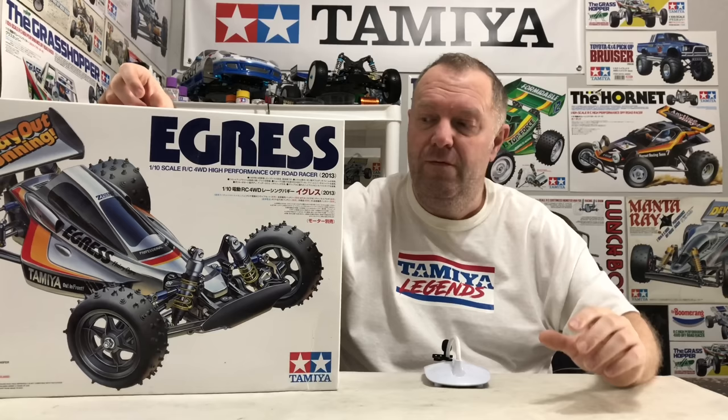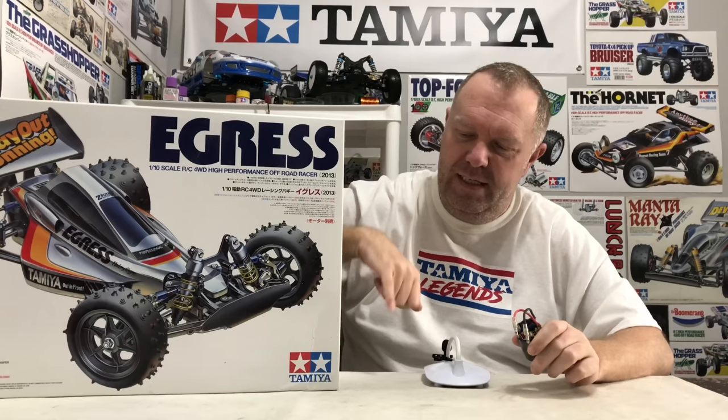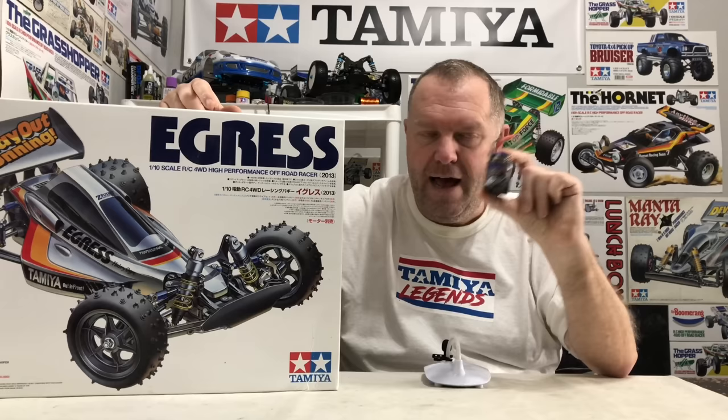I plan to do that in this video. I'm also doing something slightly different — normally I just build these and then in a later video do the electrics, then a running video. But this time I'm going to fit the electrics as we go, basically as the manual says. I'm going box art on the electrics as well. On the side of one of the boxes is a picture of this chassis and the electrics Tamiya fitted in it — it just happens to be the Superstock BZ motor, which I have. It's a 23-turn motor — great motor. The BZ is the buggy motor.